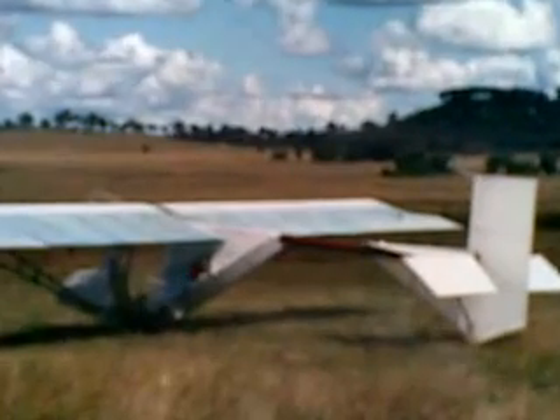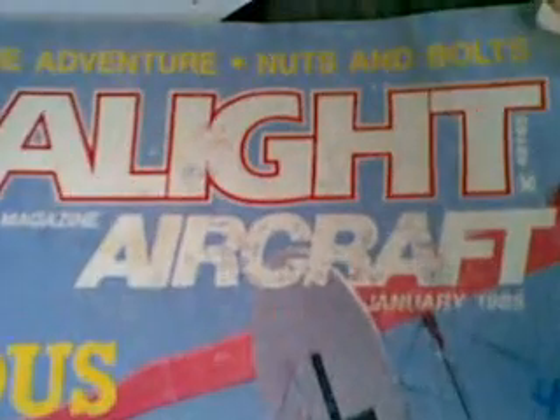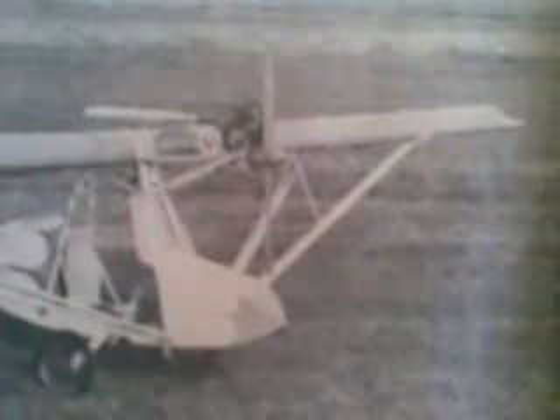Clearly showing the aerodynamic benefits of the Australian modification to the fuselage, as compared to the largely cosmetic fuselage pod which had no floor to it and therefore didn't do much to streamline the arrangement at all — as illustrated in the January 1985 Ultralight Aircraft magazine, which shows the VJ24W Sun Fun in its final form as used by Volmer Jensen in 1984.